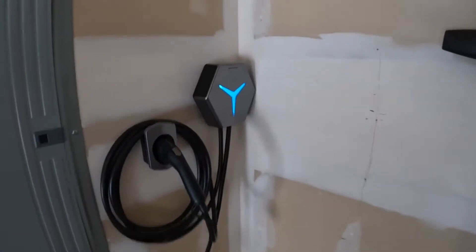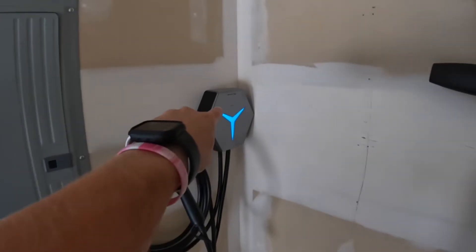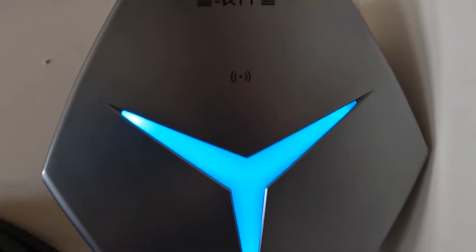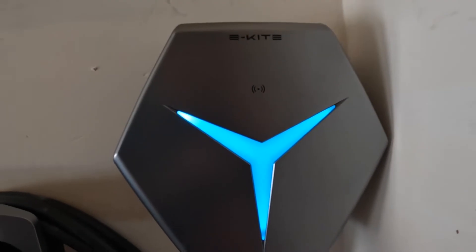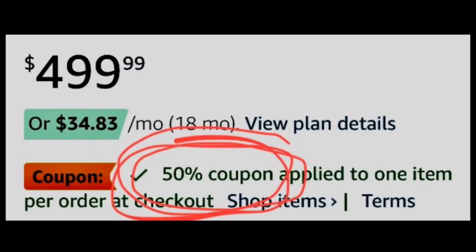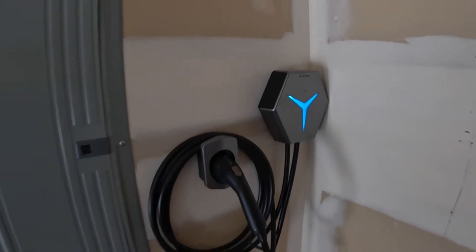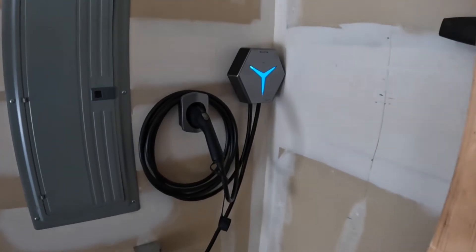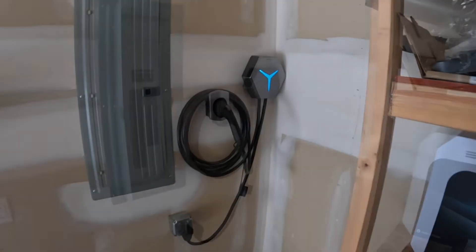Welcome, this is Automotive Anonymous, and I'm so glad you're here. That's the Stoke Voltaics e-Kite. It's a Level 2 EV Charger, and in fact it might just be the best one you can buy for 2023, especially at the price point where these things are only a couple hundred dollars. Today I get to show you, over the next few minutes, the unboxing, the installation, and the basic use of this Level 2 Charger to help you decide if this might be the right one for you. So with that said, let's dive right in with this review.